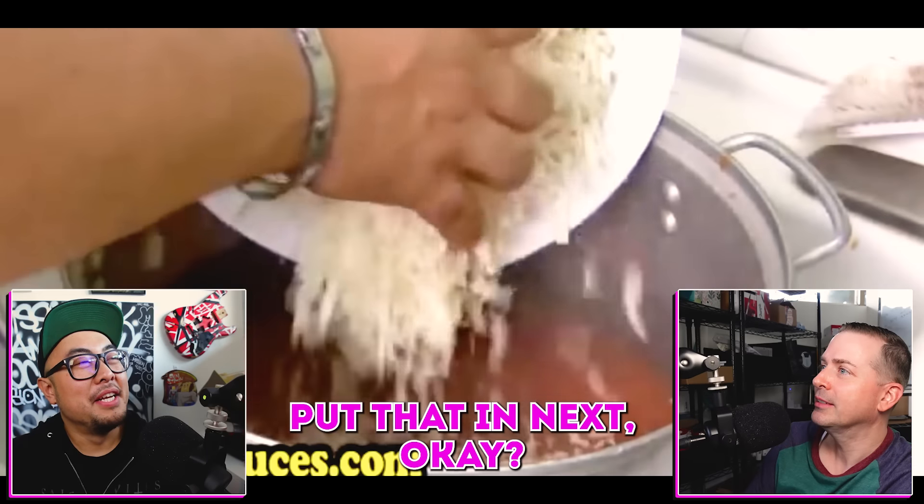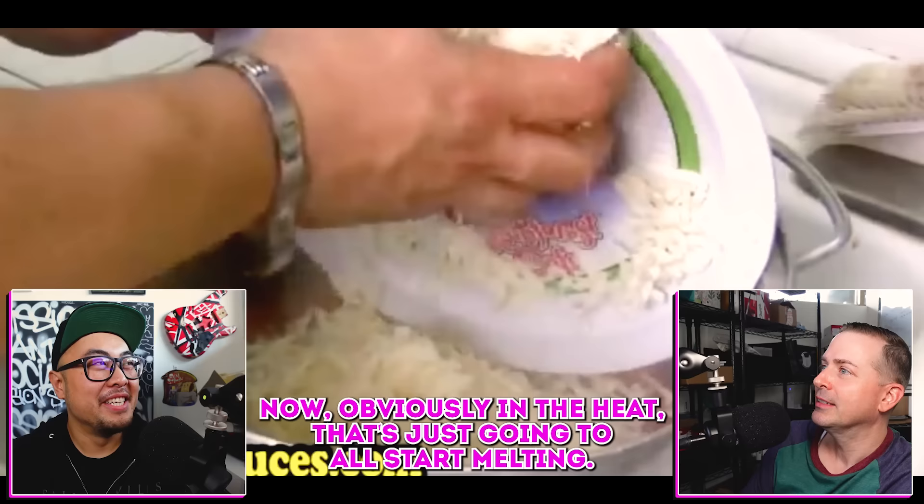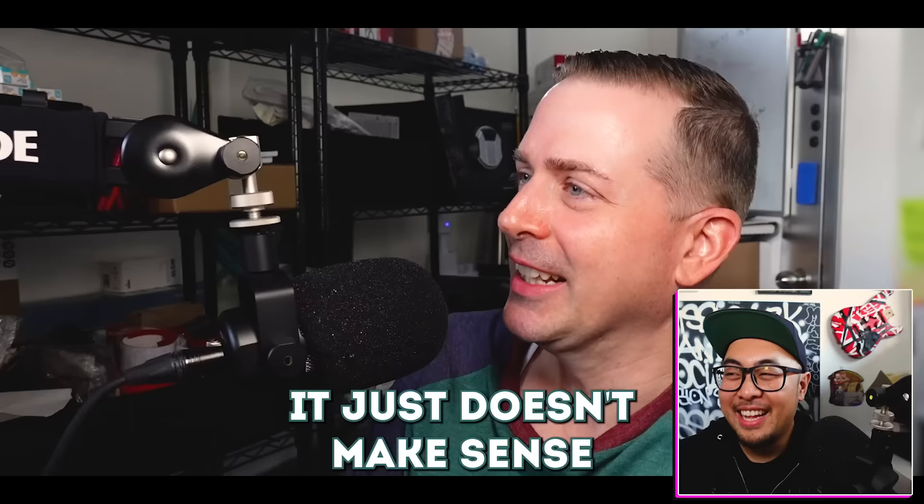We've got sauce that was heated in a different pot going into what's now a cold pot, and then the shredded cheese which is at best room temperature. It just doesn't make sense — it's like wiping your ass and then taking a shit. Chef Brian Sow here, not your typical chef, and today I'm going to be reacting to Cooking with Jack's Lazy Man's Lasagna.